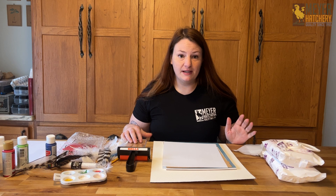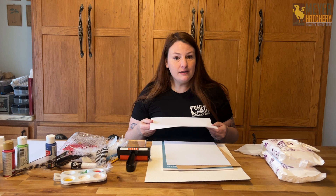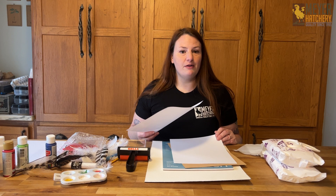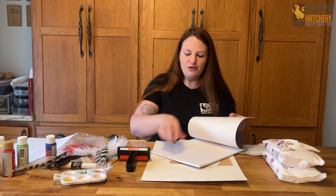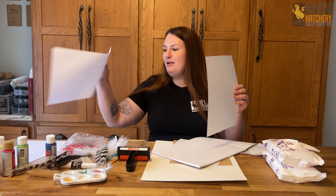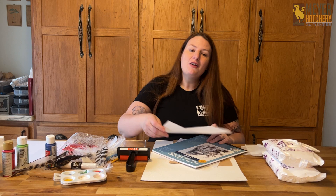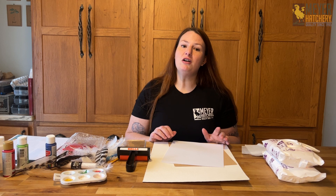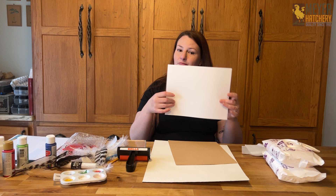Before we get started, I want to talk about paper quality. An average piece of computer paper — copy paper — is typically 20 pound paper. This sketchbook paper here is 50 pound paper. The higher the pound number, the thicker the paper is going to be. Depending on what you're making, if it's holiday cards or a frameable piece of artwork, you'll want thicker paper — not only so paint doesn't bleed through, but so it can hold up over time. Something like cardstock is a good bet.